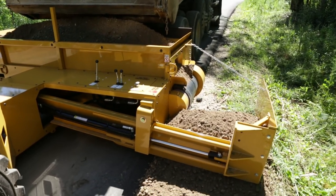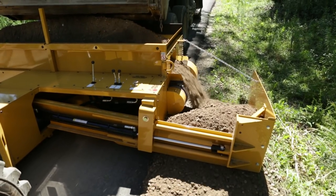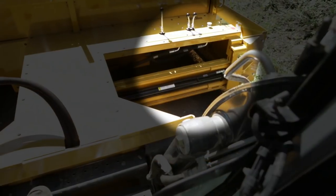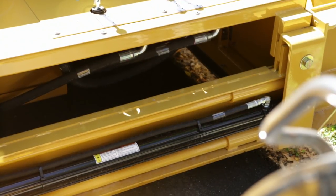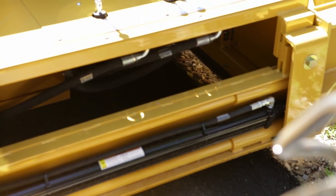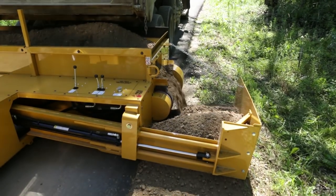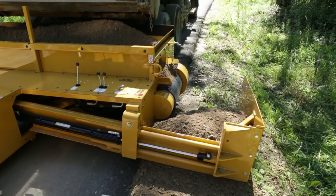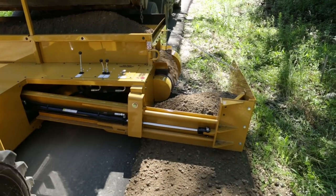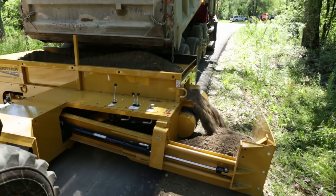The skid loader operator pushes the dump truck forward during operation as needed while it distributes material. The skid loader operator can see through the gap at the edge of the Road Widener to assure that it is lined up with the edge of the road as desired. Monitoring this gap will aid in assuring proper distribution of material on the road edge. The skid loader operator should visually monitor the amount of material in the hopper during operation to assure that there is not too much or too little material at any time.